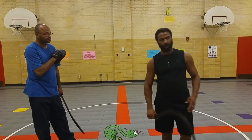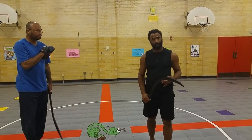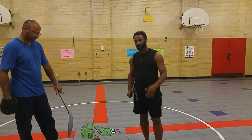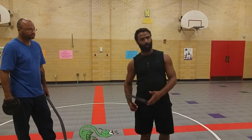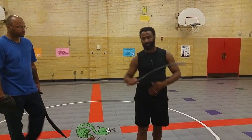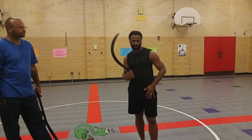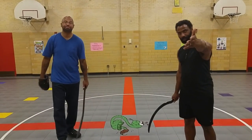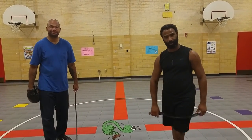Thank you guys for tuning in. Please like, subscribe, leave comments, and share this with other people. If you do sickle sword work or sickle training — European style, Asian style, or whatever — please link a video so that we can help proliferate this very unique, devastating style of fighting. Demonsted and Hector on the camera. We'll see you guys next time. Thank you, bye.